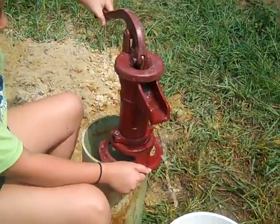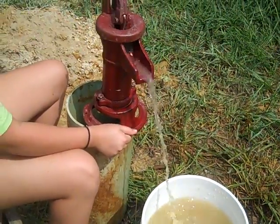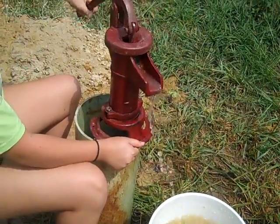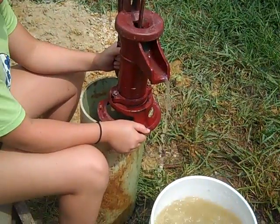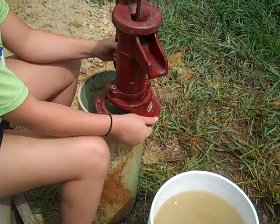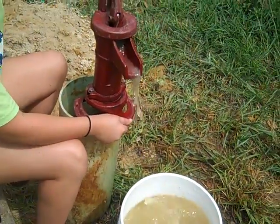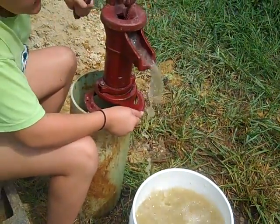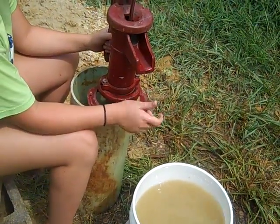So far so good — hand-drilled well, we did this last night. Probably got about $20 invested in this pump, some PVC, and the augering system. Anyway, it can be done real quick — in less than a day you can get water out of the ground.